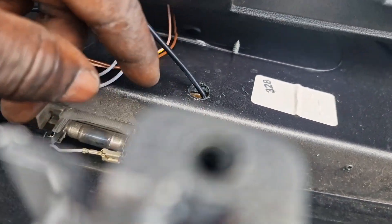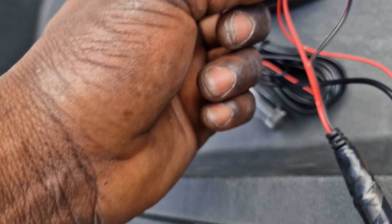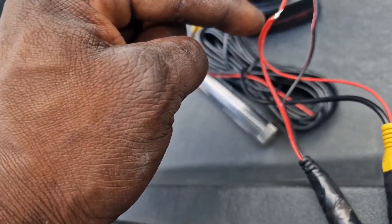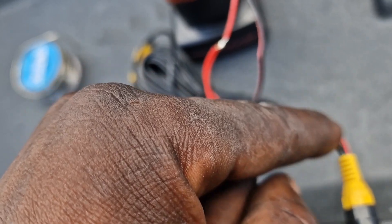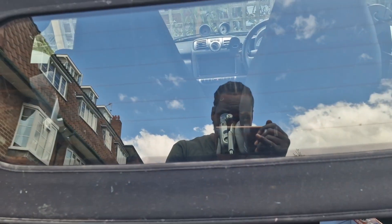These are the camera connections. I've got the yellow wire which is the video cable, and this is the power wire for the camera. I've connected the red wire from the video cable to this red wire here, so that when the reverse camera turns on it's also going to send power up this cable, so I can use it as my trigger wire for the back of the radio.